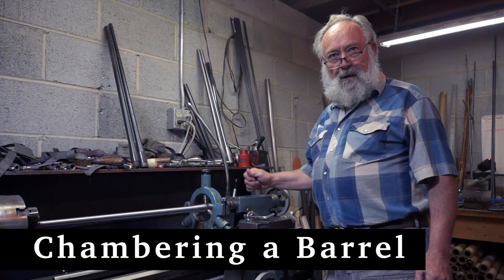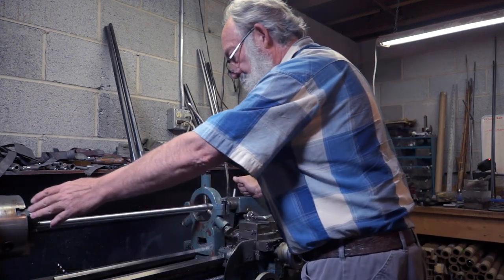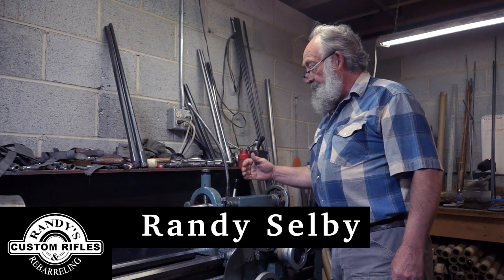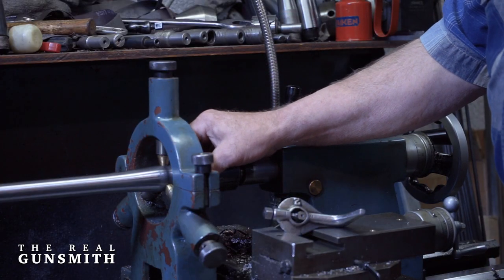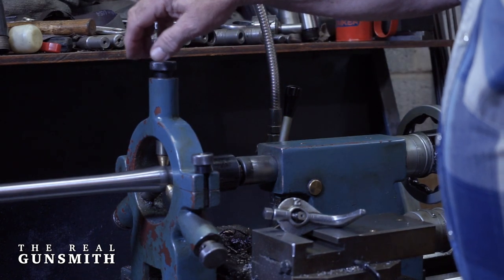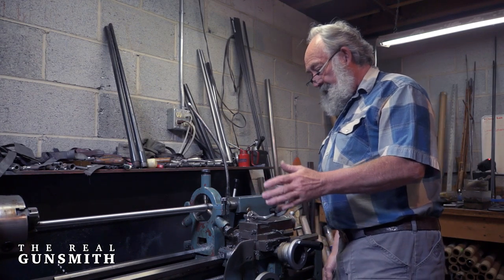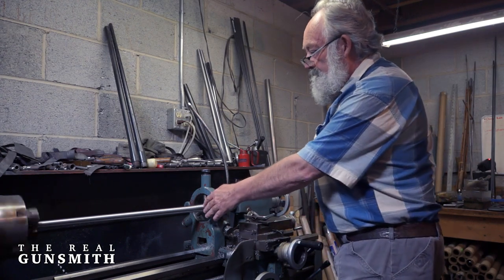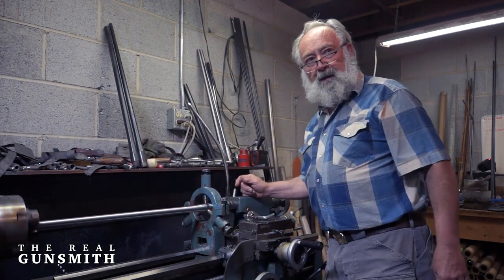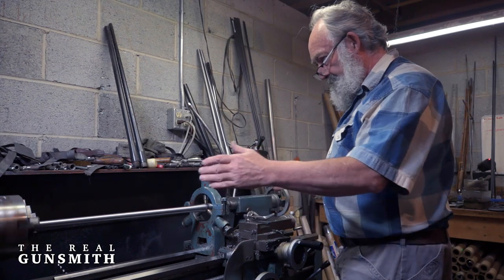We're set up here to chamber a barrel. This barrel has been chucked in a dead true chuck. The tailstock center has been run in the breech end of the barrel. This steady rest is adjusted around the barrel so that when you turn the lathe on, the barrel is running true from end to end. Everything is running true — it's been set up on centers.